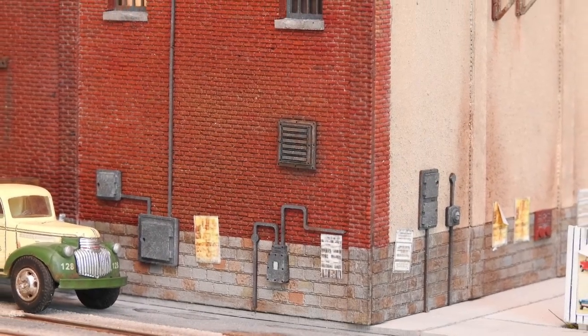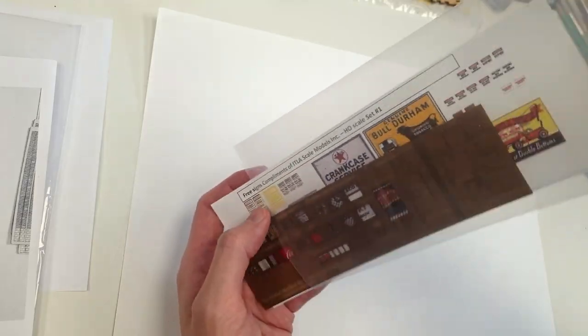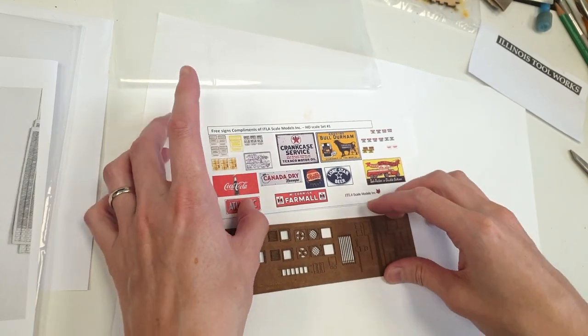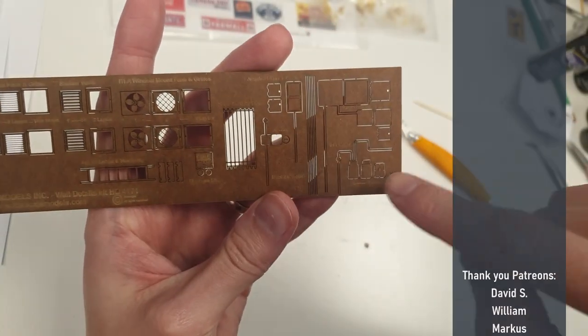Hello and welcome to Dubai Trains. In this video we're going to add a load of details to this building. I have this detail kit from ITLA and it comes with exactly that. It even comes with a complimentary sheet of prints, posters, and signs.